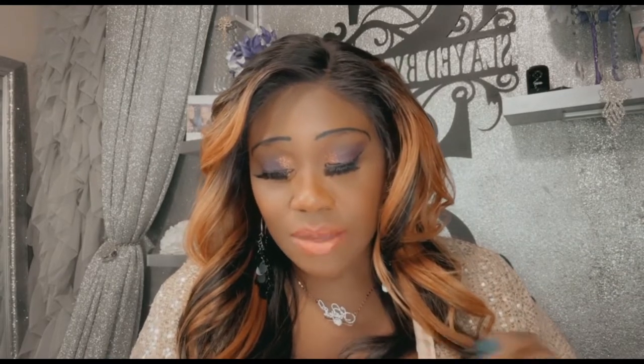I got this off of Amazon — some Amazon slay, y'all! She comes in a synthetic material and she does have some of that yaki texture, so if you are a yaki girl or guy, this one is giving all of that honey. Not too much of that silky straight — there's a beautiful mix. The texture is very soft, she gives a frontal effect, and she is 22 inches long with a five-inch deep parting.